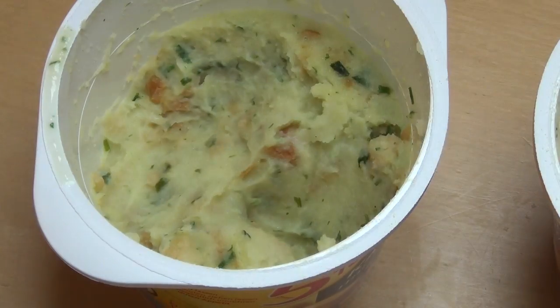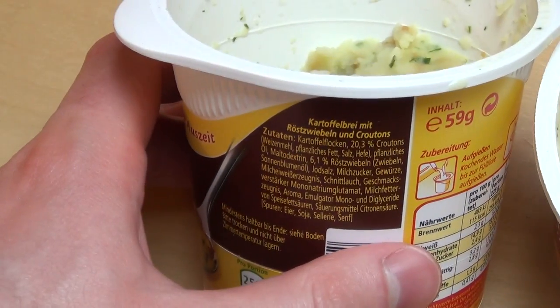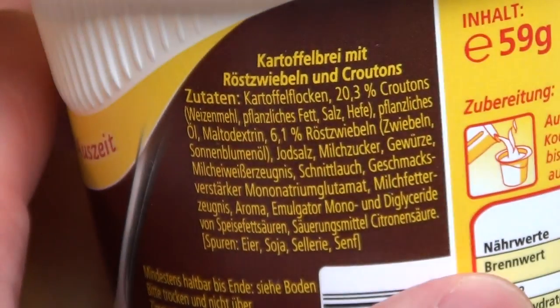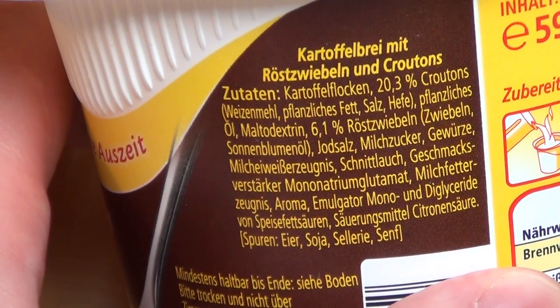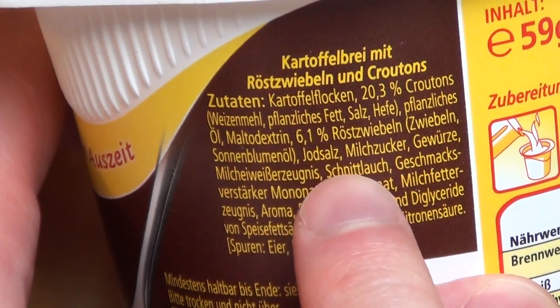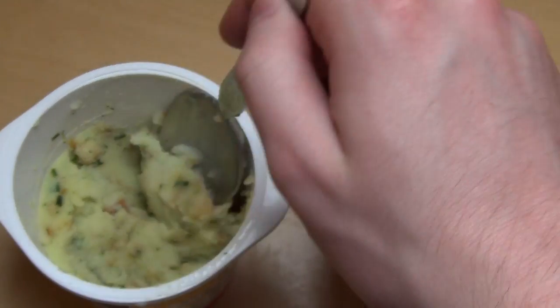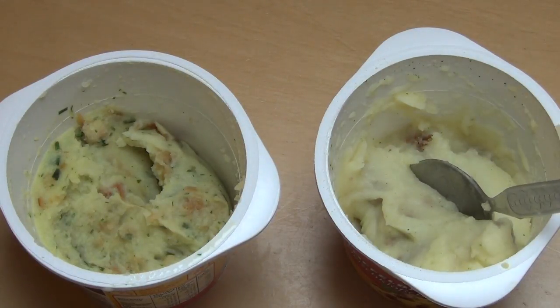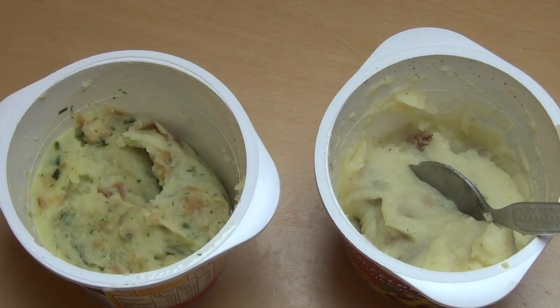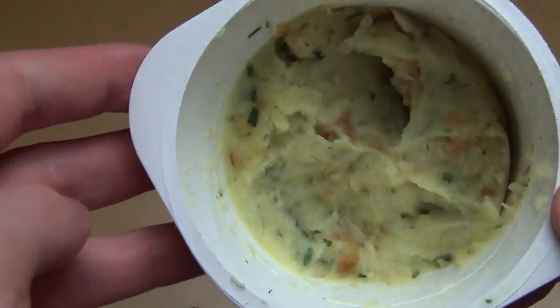And I find the Gewürze that they used very interesting — what is the Schnittlauch? That could be something to look up what that actually is. I can't see anything here, but there's Schnittlauch. I must also say that Instant Kartoffelbrei — I find it better than Instant Nudeln or other instant productions. It's not Instant Milchreis, I don't know why I think it's better, probably because the Deutschen just like Kartoffeln.